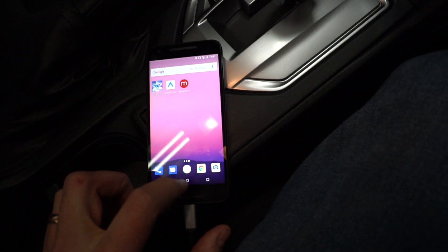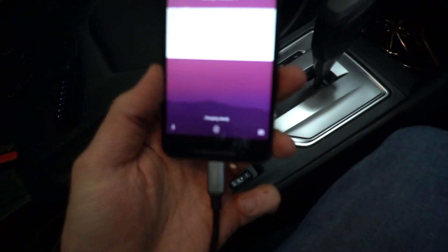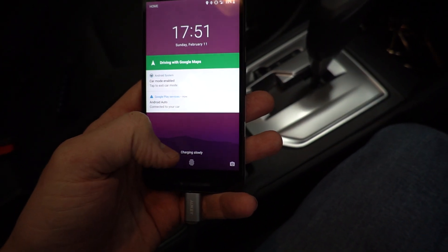Plug the phone in and go to the lock screen. You'll see it says 'charging slowly,' which is not what we want. That's usually what happens when you plug it into a slow computer or something that can't provide enough power.